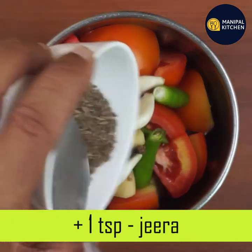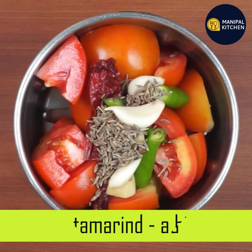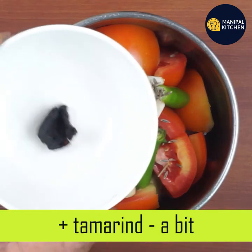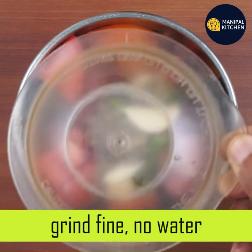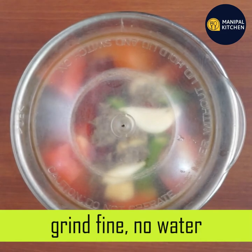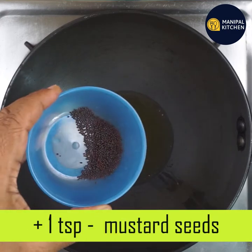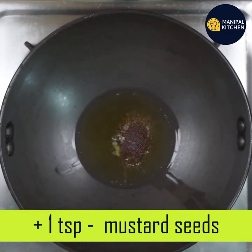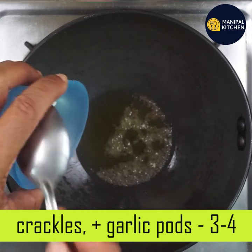1 teaspoon of ginger. Tamarind and black oil. 2 to 3 teaspoons of salt. That is a small amount of garlic.